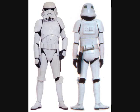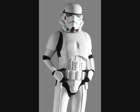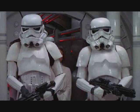Stormtrooper armor was a white plasteroid body armor over a sealed black body glove worn by Imperial stormtroopers, and in this respect appeared similar to their Clone Wars phase 2 clone trooper armor. The complete set of 18 pieces completely encased the body.